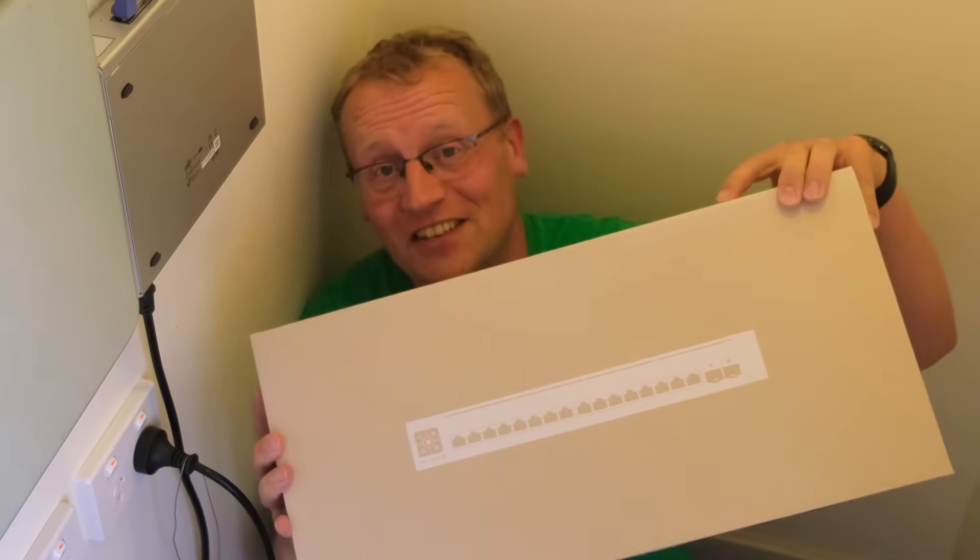This is my old 150-watt 8-port Ubiquiti switch. It's getting a bit old and tired and grumpy, so in this video we're going to replace it with the Pro Max 16 PoE switch.